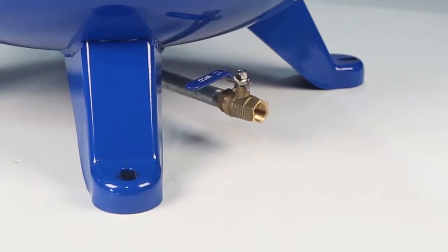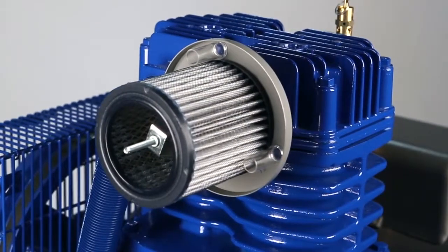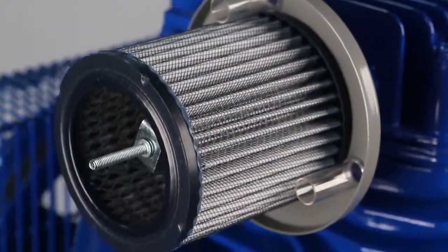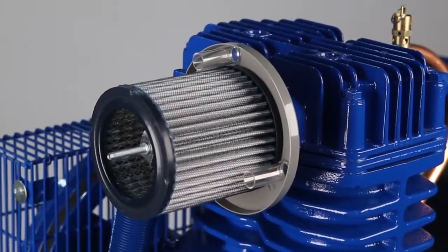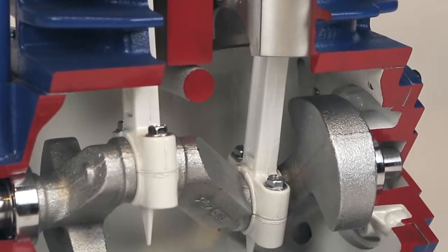A tank drain extension makes access easy. A polyester air filter filters 10 to 50 times more than standard paper or foam filters. A two-piece connecting rod provides easier maintenance for less downtime.